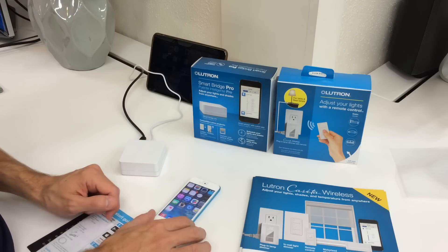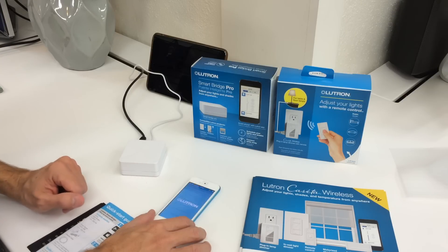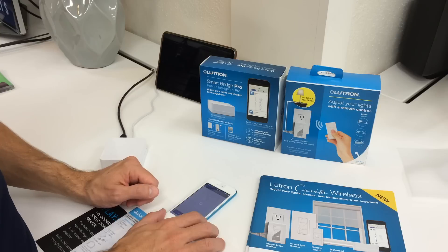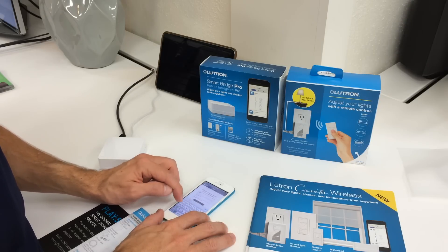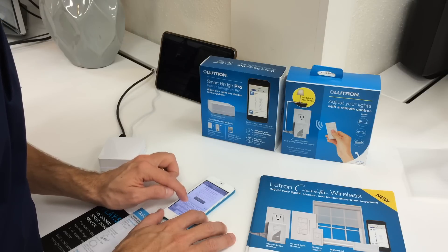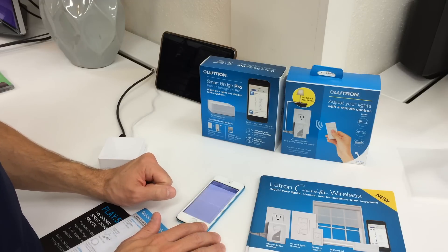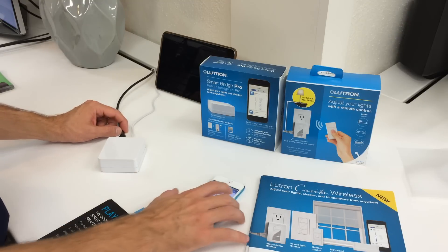It'll download to your device. I'm going to open it up under Lutron. We're going to do 'Set up my system' and go through these steps. We're going to create an account, so we'll type in our email address and a password, then tap on Sign Up. We're going to authorize the SmartBridge application to use our Lutron account. We've already plugged it in, so we'll just tap Next. We've plugged it into power — tap Next. Now it's discovering our SmartBridge.